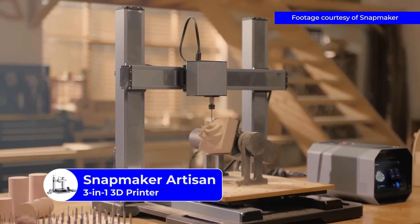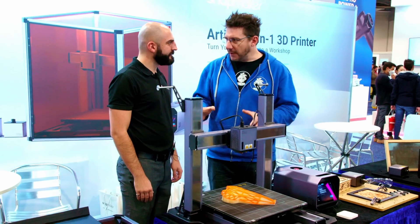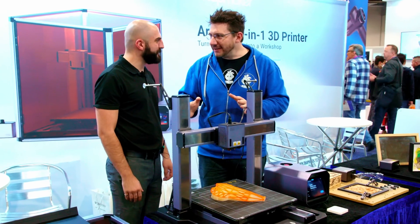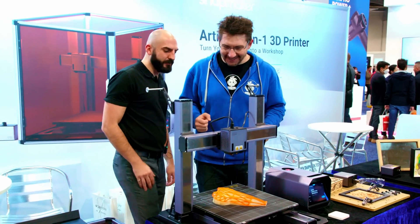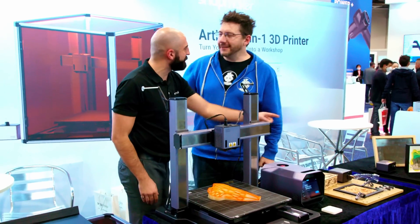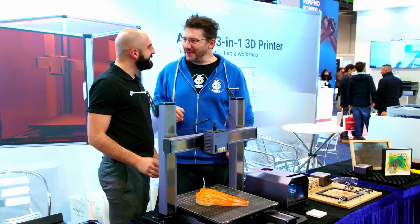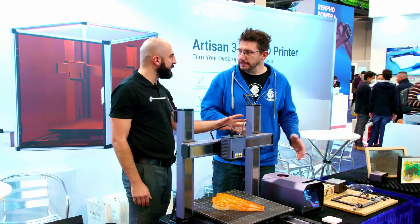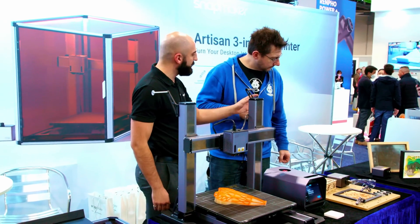Now, I had the three-in-one. The Artisan doesn't just look different — it's got some upgraded features, right? Yeah, it's upgraded everywhere, every single module. So we have a 3D printer, the CNC carver, and the laser engraver. So it can cut, and the laser can engrave.